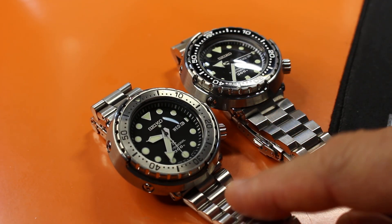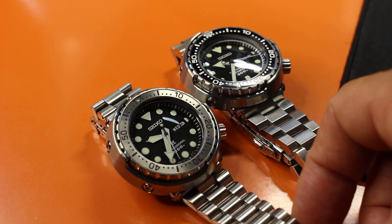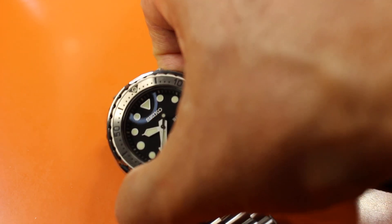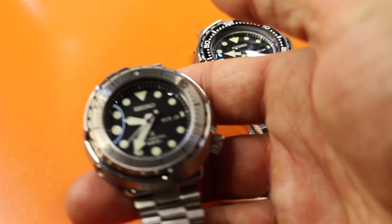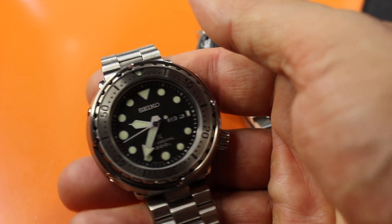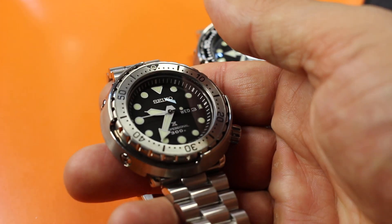I think I'll put the original back on the 049. The sapphire is great though — I've been a tuna fan for about a decade, and now that I have it in sapphire, I'm feeling pretty good about it.